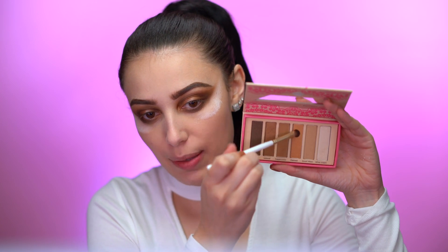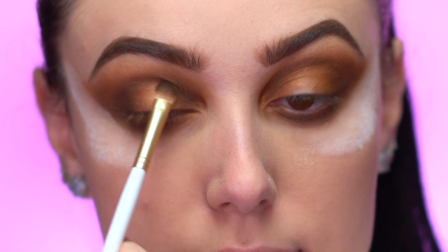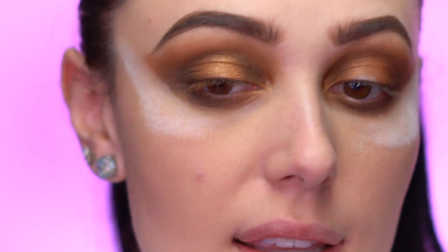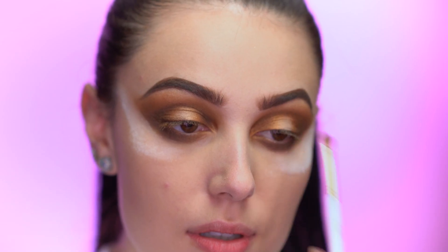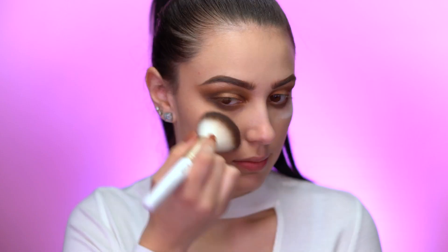I'm going to grab the gold shade in the palette called Pleased and place it right on the center of the lid — that is so pretty, I really like this color. Then I'm going to pick up the lightest shade called Whipped Cream and put it right in the center of the lid and also in the brow bone. As a last step for the eyes, I'm going to pop the shade Pleased — the gold — right in the inner corner of the eye.